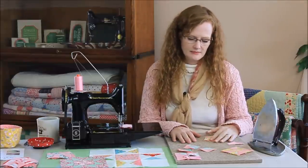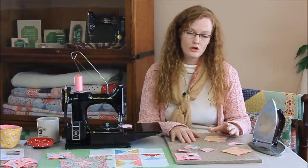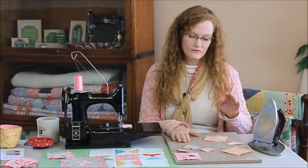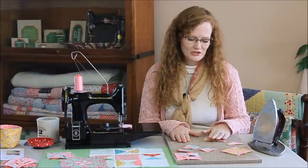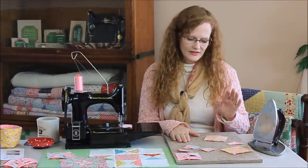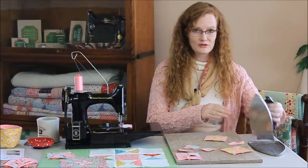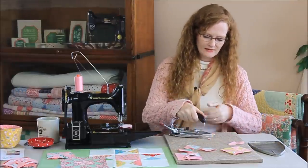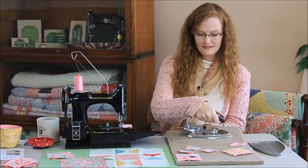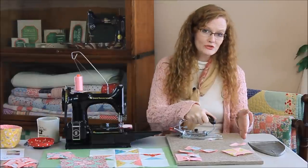You don't need steam or any starch sprays. Keep your iron setting on wool or medium heat. This will protect the integrity of the fleece, but it will also prevent your fabric from scorching. The wool absorbs the heat so well that you can be pressing your block and even have your hand under the fleece like this, and you won't burn yourself — that's how well it absorbs the heat. It's still cool to the touch on the underside.